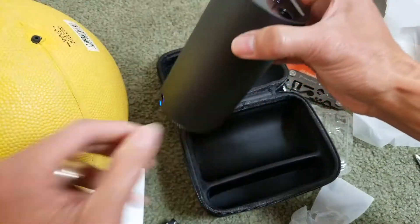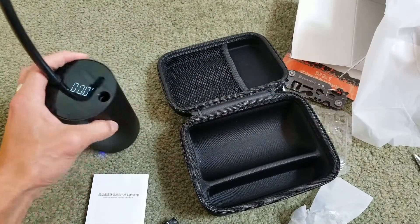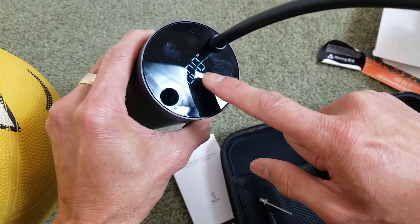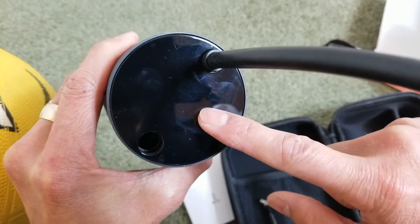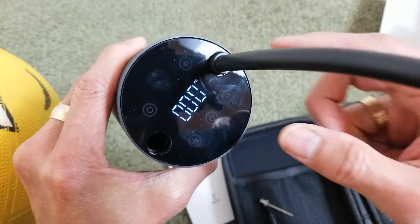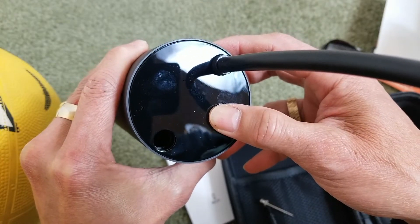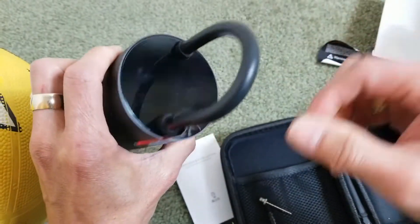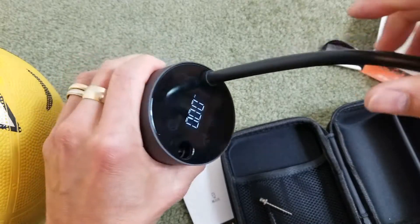Be sure to check out the links in the description. By the way, to turn it off you press this button. You can also touch it to turn it back on. If you put the tube in and then pull it out, it has a sensor — it's going to come on automatically.